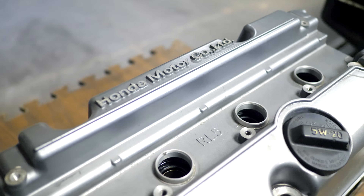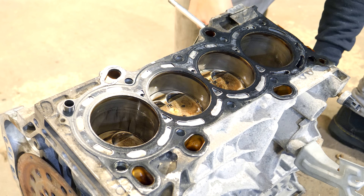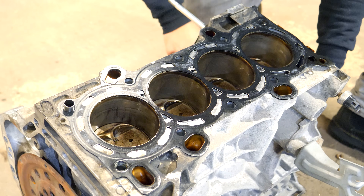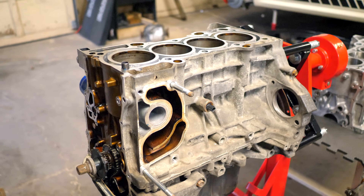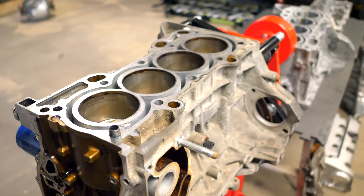Let's begin with breaking down the name. The Honda K-Series is an inline-four, four-stroke engine that was introduced in the 2001 Honda Civic. Its engine code was designated as the K20, which means it's a 2-liter K-Series motor. The K24 is also an inline-four, four-stroke Honda engine, however its displacement is 2.4-liters.